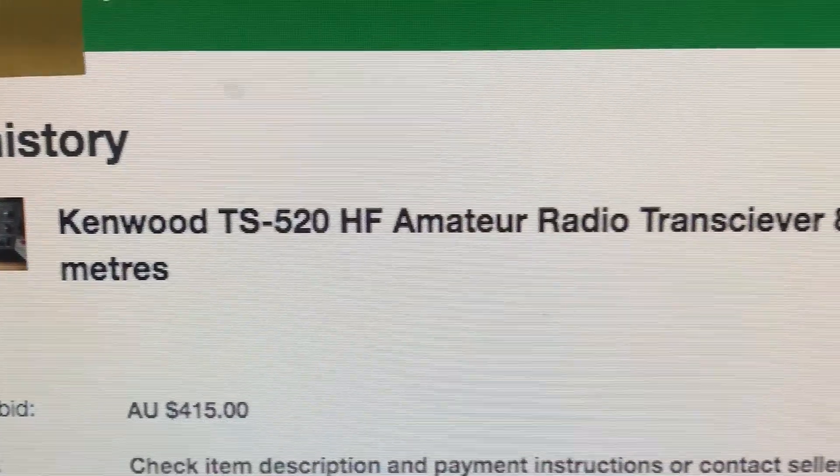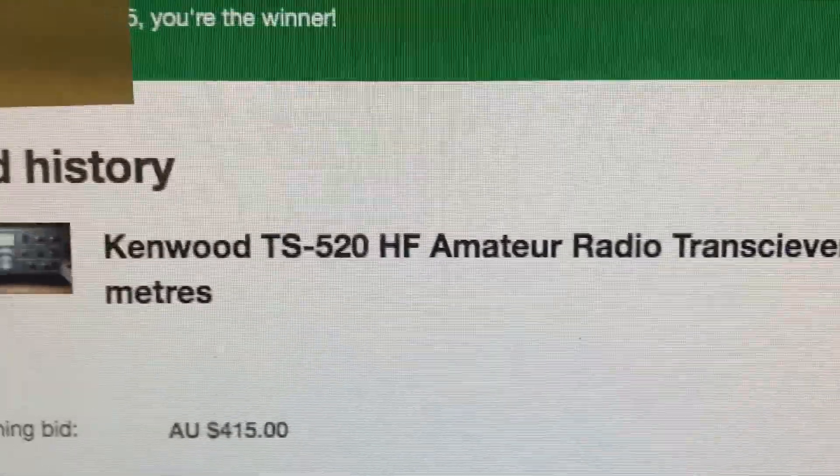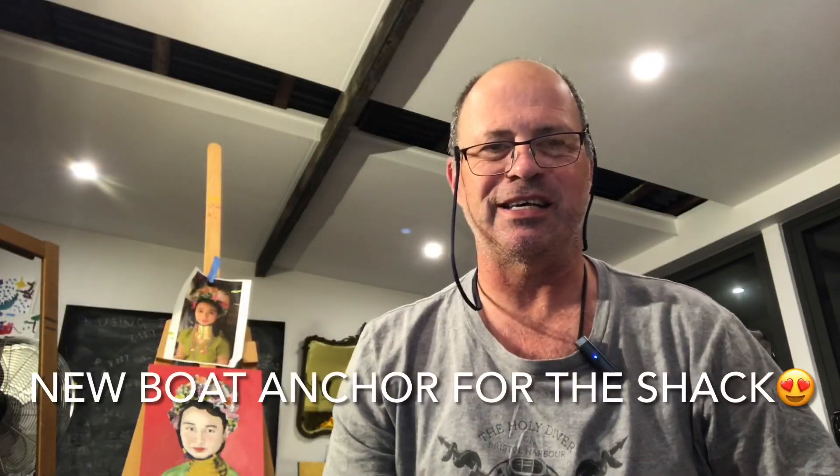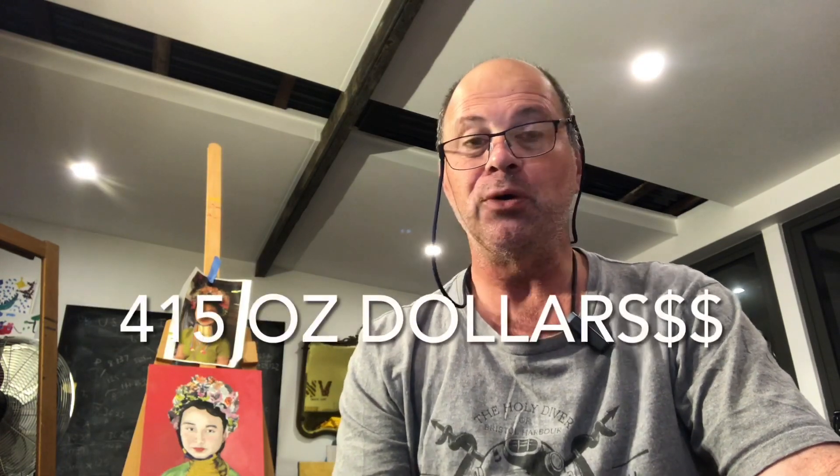Kenwood TS520, HF 80 to 10 meters - and you're the winner! Happy days. I was bidding on this item - in fact, first period of school today, just at the end, it came up and I was watching the auction with bated breath. There wasn't too much bidding happening, and as luck would have it, $15 over the original asking price, I managed to snag it.